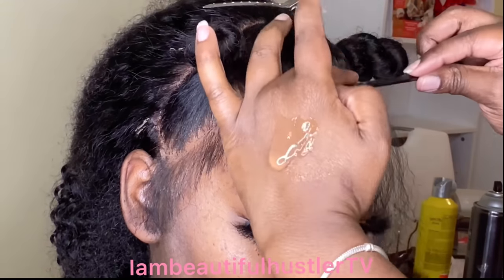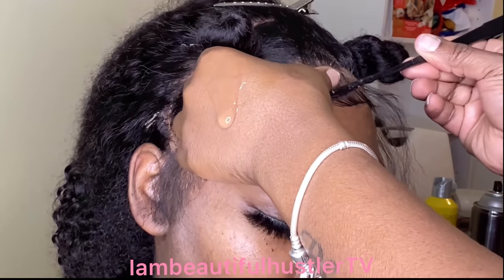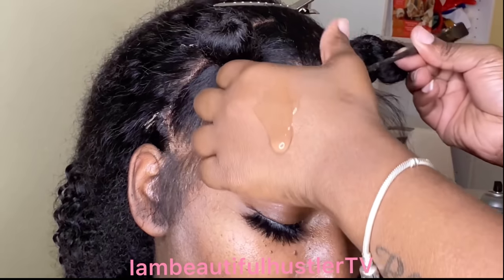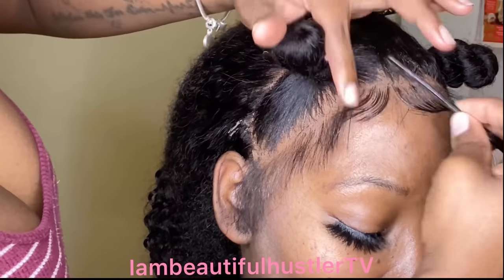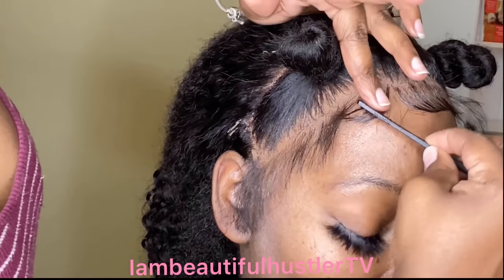I'm going to be showing you guys how I cut and style my baby hairs using the black gel from the Got to Be brand. I hope you guys are ready to learn how to swoop your baby hairs — thank you guys for watching and stay tuned.